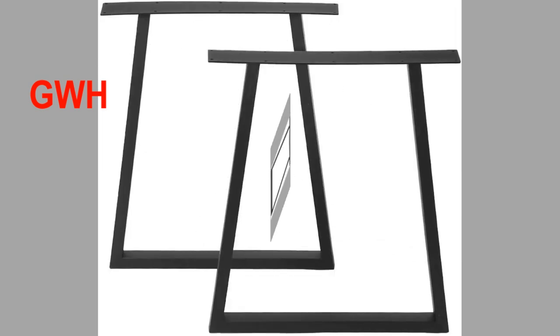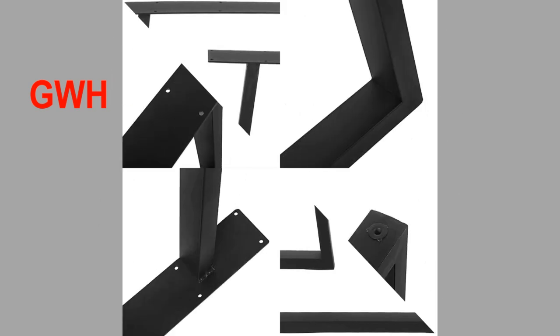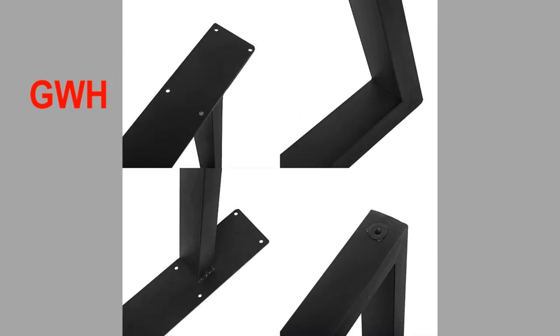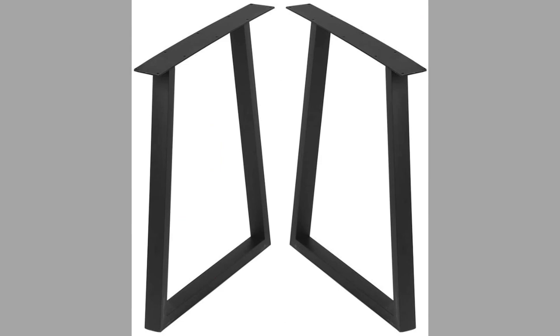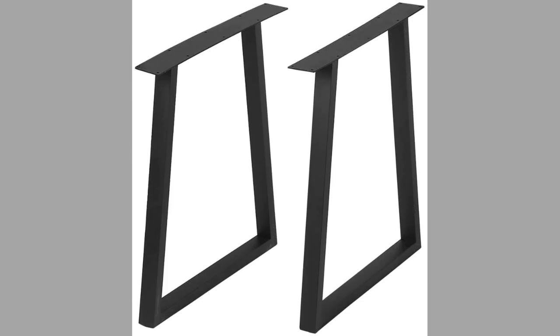At number eight, we have a brand known as GWH. The materials are made of cast iron — sleek and simple in design, made of hard and durable iron, meeting a variety of family projects. Width is 17.7 inches, height is 28 inches, and depth is 1.96 inches. There are four adjustable foot pads included for floor protection. The pre-drilled holes on the mounting plate make installation quick and easy.